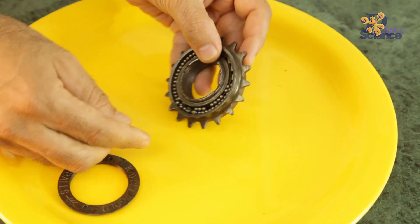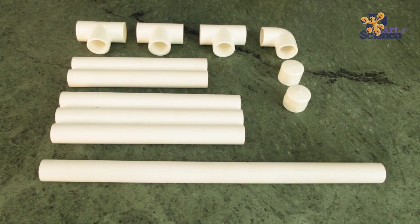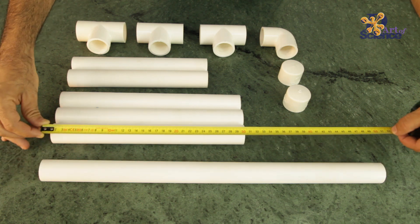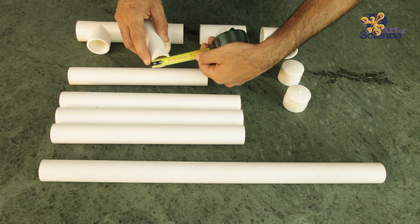The DIY we will do now is a simple one that shows how ball bearings can make a difference in rolling friction. First, this is what we need to make, and these are the parts for the structure — all PVC plumbing materials. We need one pipe of 50 cm, 3 pipes of 30 cm, and 2 pipes of 24.5 cm. These pipes are just 3 cm in diameter.